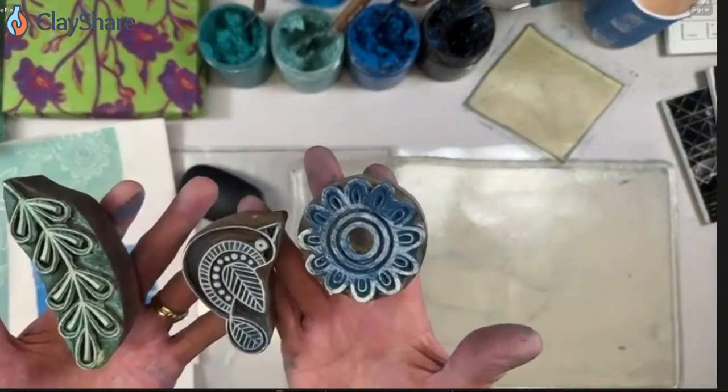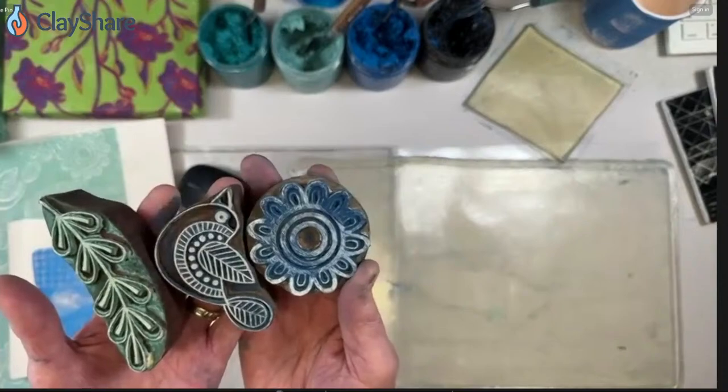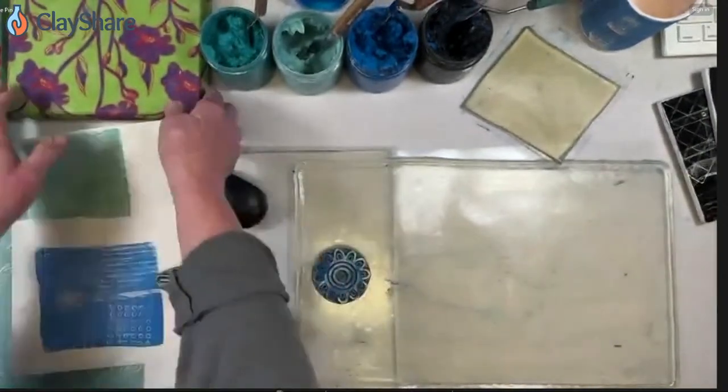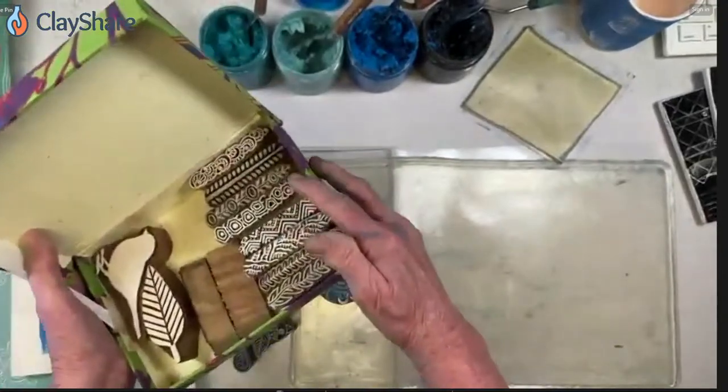Folks want to know where you got your stamps, especially the bird one. Oh my gosh, look at those — Amazon! And some I bought at a quilt show. Look how cute those are.